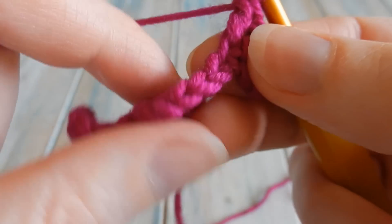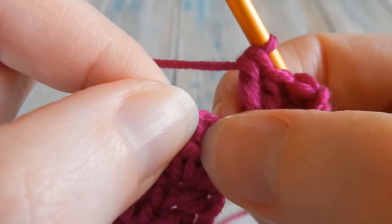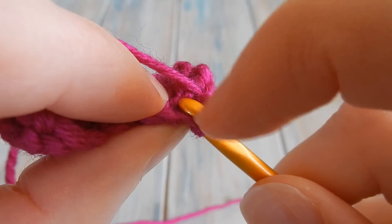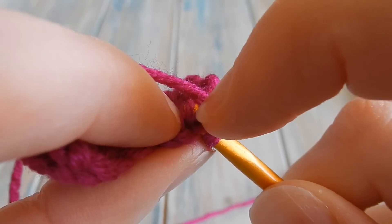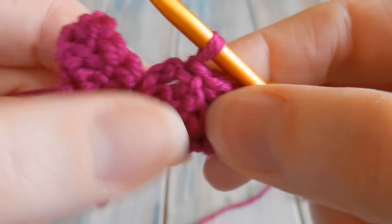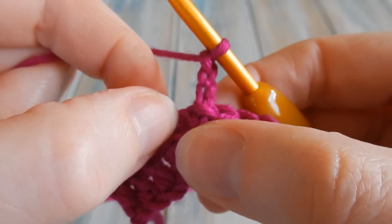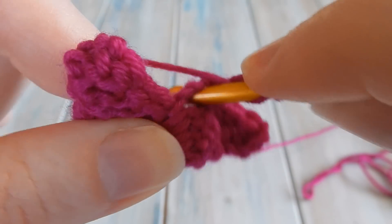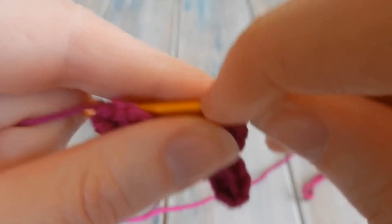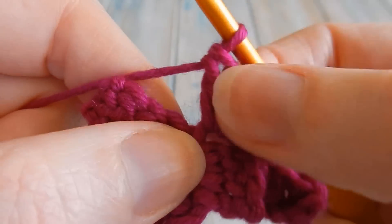Make sure this square is facing in the opposite direction, then do a little slip stitch. Count over to find your third chain — one, two, three — those are the proper stitches. Find that top chain of your three and do a slip stitch. Then chain three and do three double crochets in the three chain space, wrapping it around — one, two, three — all in that three chain space. There's your next square.